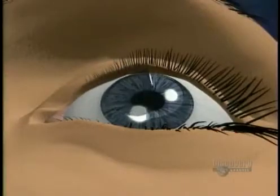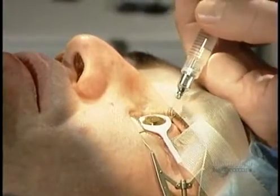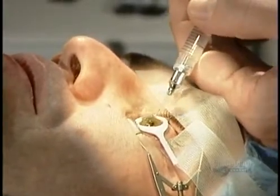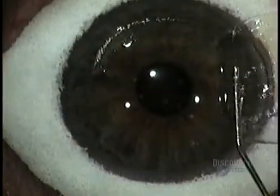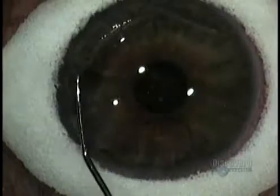In less than a minute, it's done. The surgeon removes the sponge and then, using those little ink marks he made earlier as reference points, folds the flap back to its original position. If the flap isn't precisely where it was before, the patient will have distorted vision.